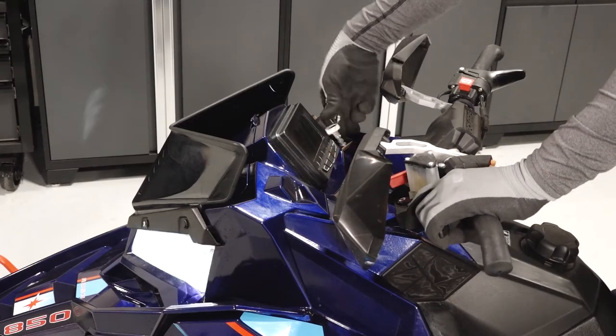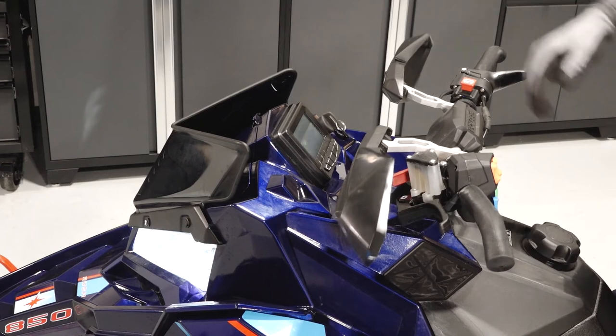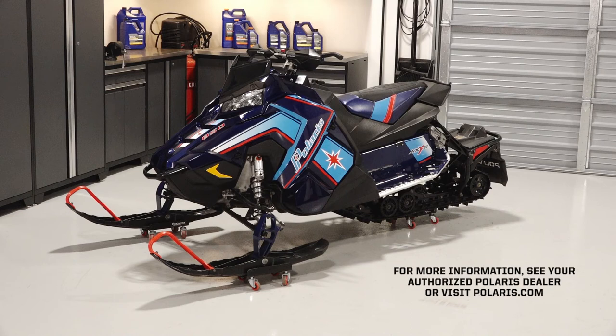Finish by starting the snowmobile to verify the battery has been connected properly. For more information, see your authorized Polaris dealer or visit Polaris.com.